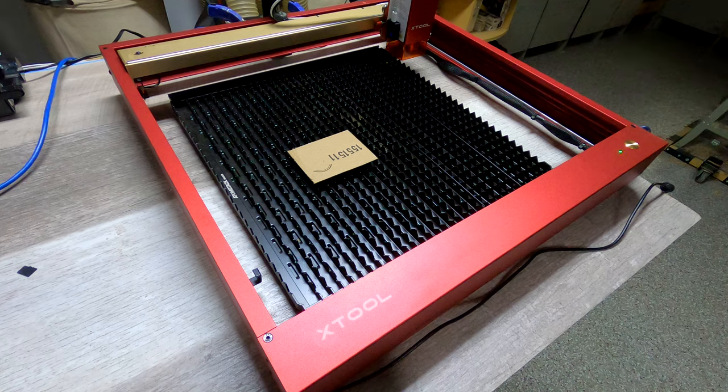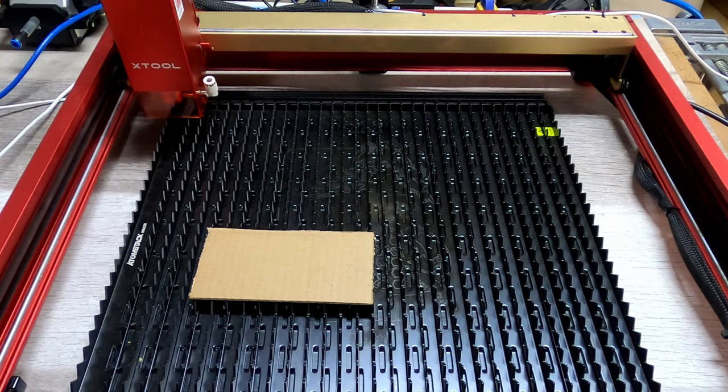It moves aside after it shuts down, and that's a good safety feature — you don't want a fire breaking out in your shop. Now, if for some reason you do not want to use LightBurn, you can put files into this laser cam and use those to burn whatever you want.